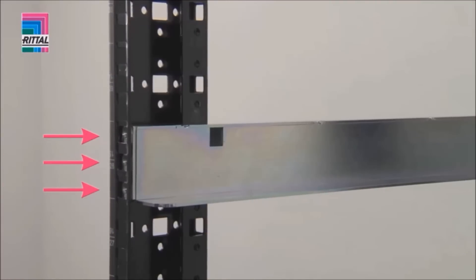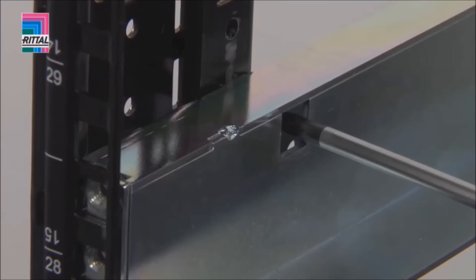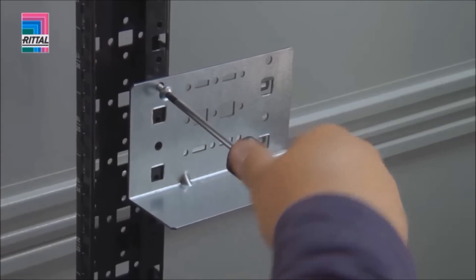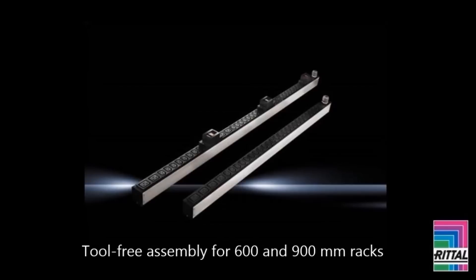All three holes on the front are available for screw fastening equipment. The bar may optionally be secured with a screw to prevent removal. The slide rail for static installation is simply located and secured with a screw. The TS IT rack accommodates the new PDUI in the zero-U space between the 19-inch level and the side panel.